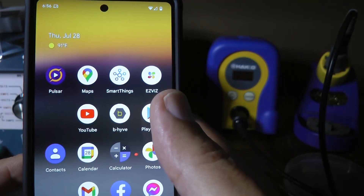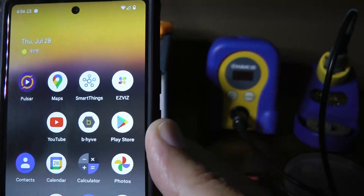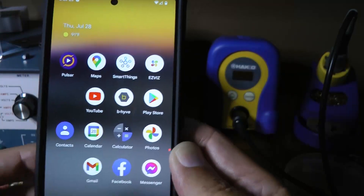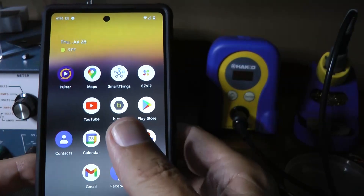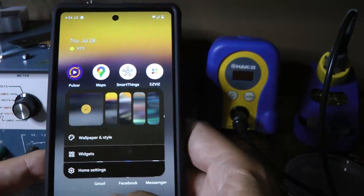Okay, so I made a video a couple hours ago about how I don't like the fingerprint sensor on this Google Pixel 6a. A few people came back and said I'm not holding my thumb long enough. But I looked at the video I made several times — there were plenty of times where I was holding my thumb more than the correct length of time to register the fingerprint.